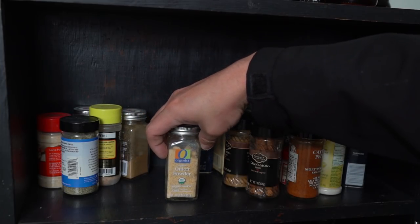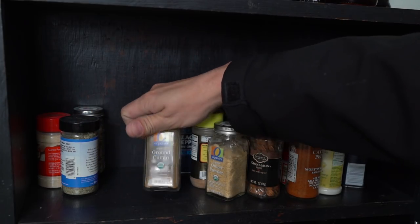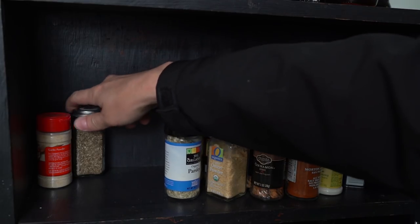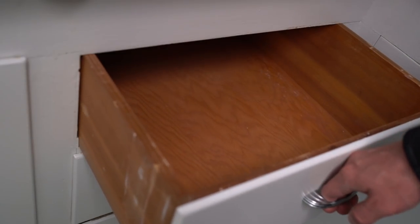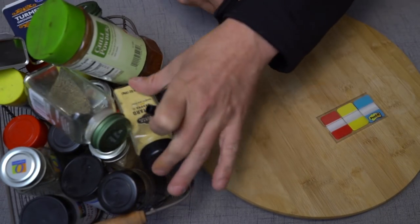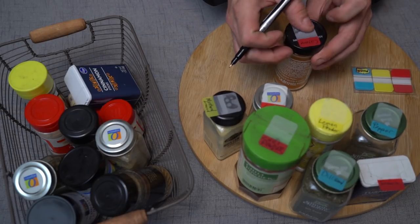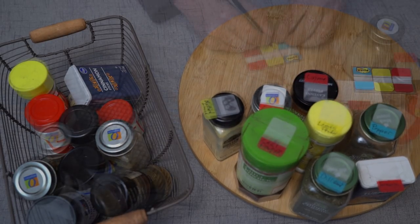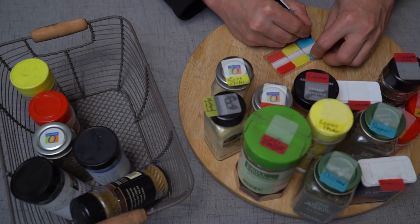When your spice rack is a chaotic mess it's difficult to locate what you need. The solution takes a little bit of prep but it'll save you so much time in the long run that it's worth the three minutes you have to invest. Find an empty drawer in your kitchen or just clear one out. Then sit at the table with some adhesive labels and all your spices. Write the name of all your spices on the labels and stick them to the top of each container. You can attempt to color code them, but I found it was difficult to find an ongoing theme.